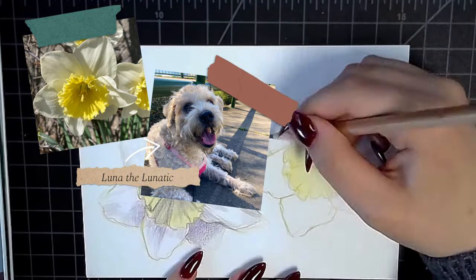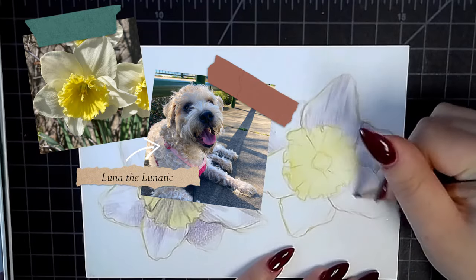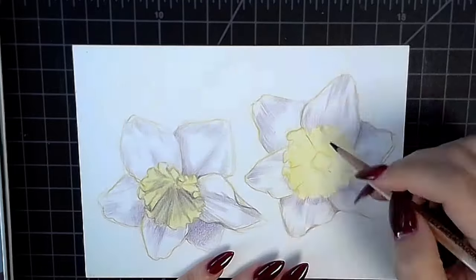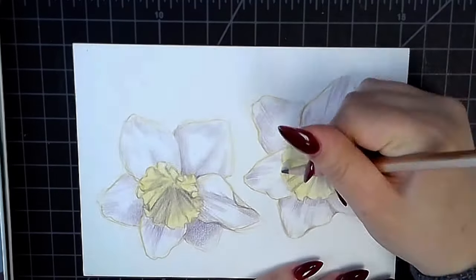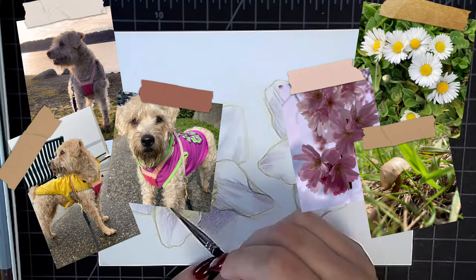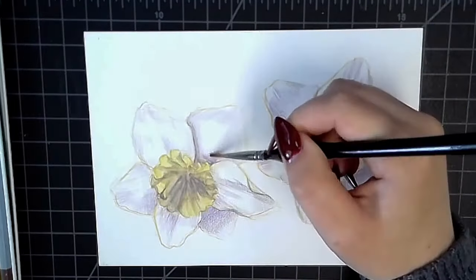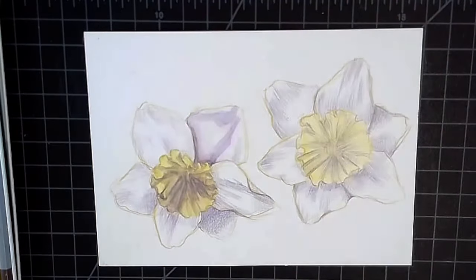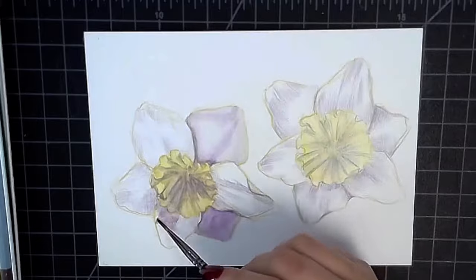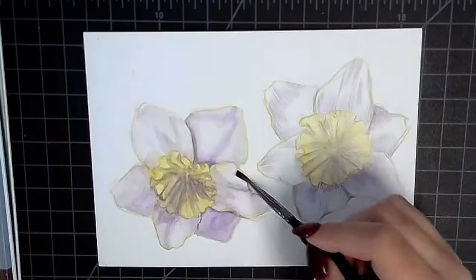I go on walks with my dog — her name's Luna, she's a Wheaten Terrier, she's crazy. We go outside a lot and I've started to just document and create my own field guide of reference photos, which I'll get into later. But yeah, I'm just so excited today, so let's get into what I'm literally doing right now.